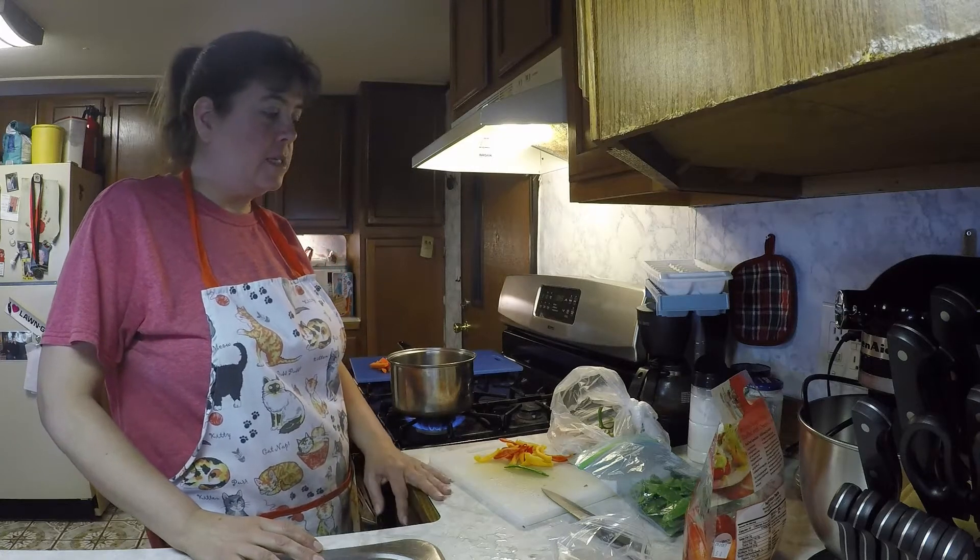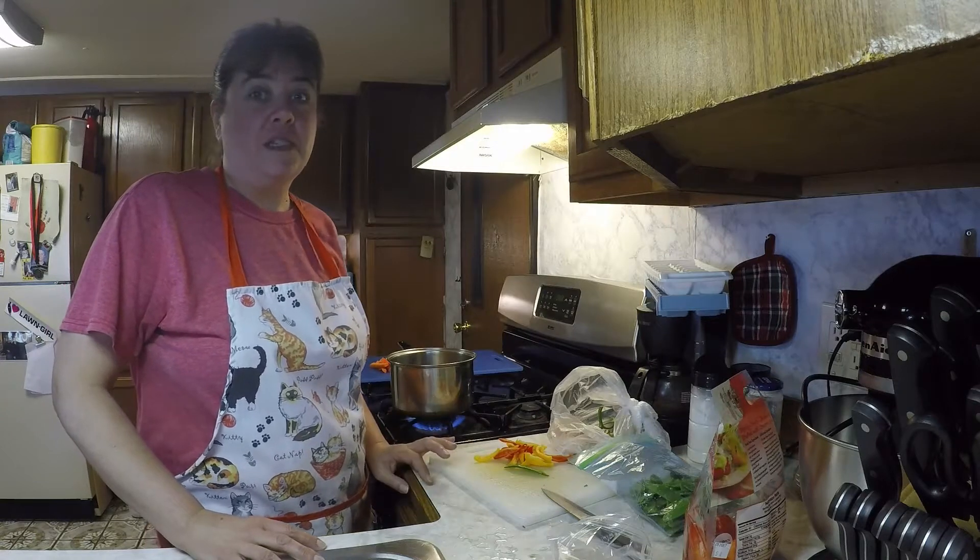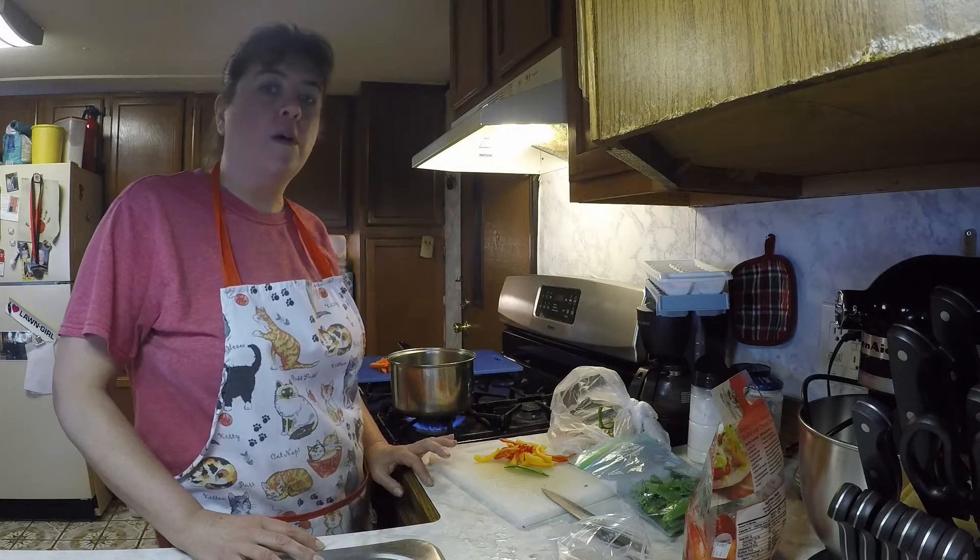Hi guys. I'm in the kitchen and I was cleaning out my refrigerator and I realized I have some stuff that's going to go bad, so I have to eat it up or freeze it.